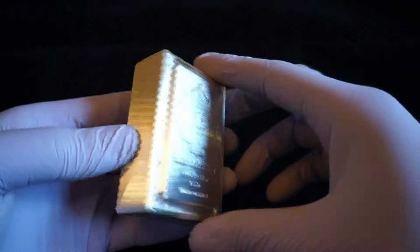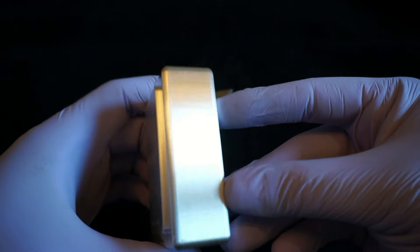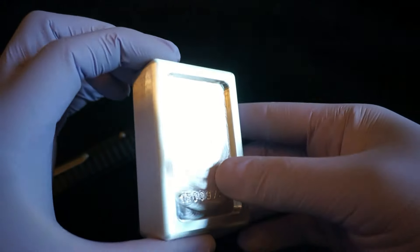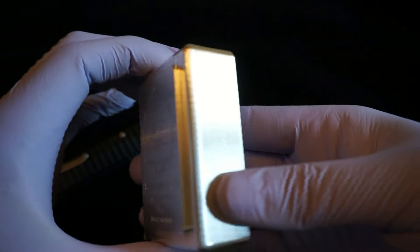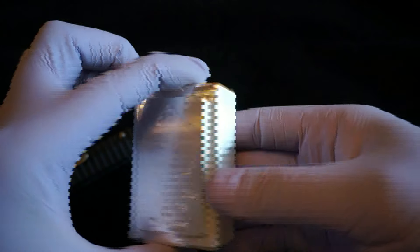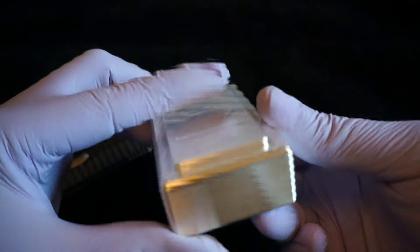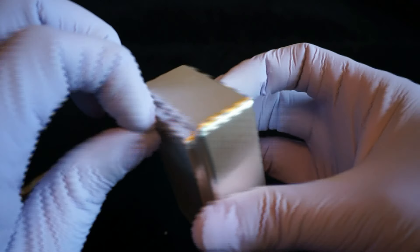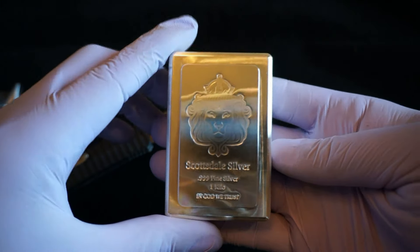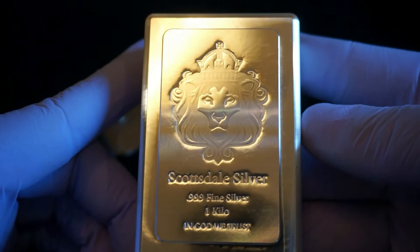Not a whole lot to say about it except this is extremely heavy for how small it is. I'll probably try to dig out a 10 ounce bar to compare it to — most of my bars are flat and wide, so hopefully you'll get a better idea of how big this is. It has a little plastic on it, let me get that off. There we go — look at that, one kilo Scottsdale Silver Stacker bar.